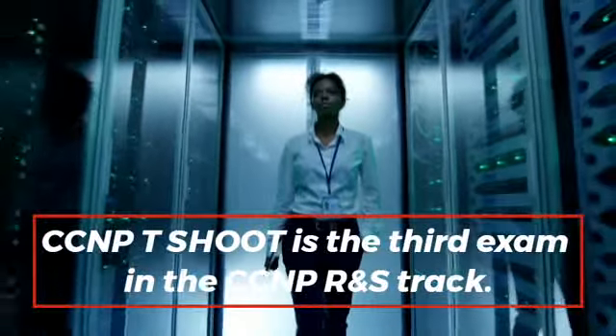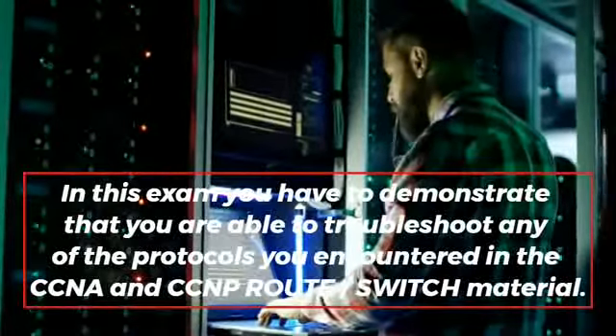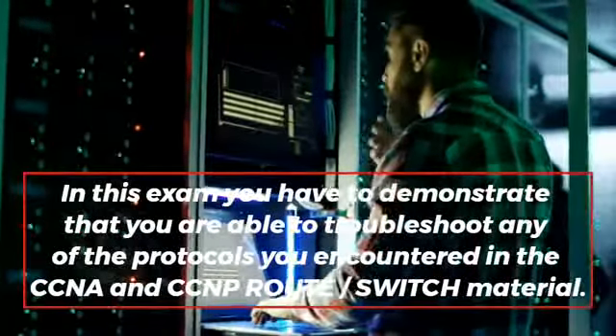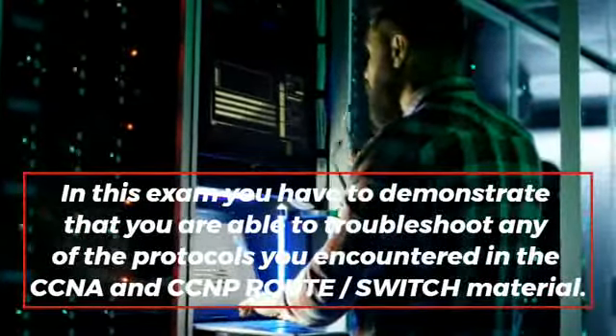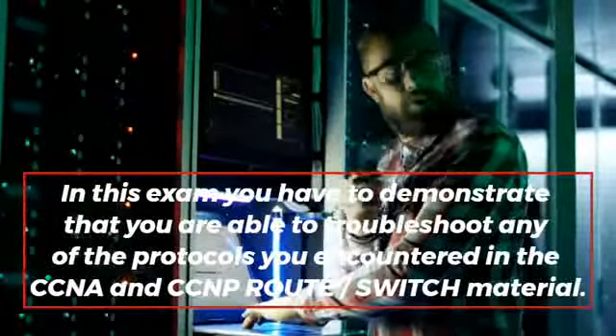CCNP T-Shoot is the third exam in the CCNP R&S track. In this exam you have to demonstrate that you are able to troubleshoot any of the protocols you encountered in the CCNA and CCNP route switch material.